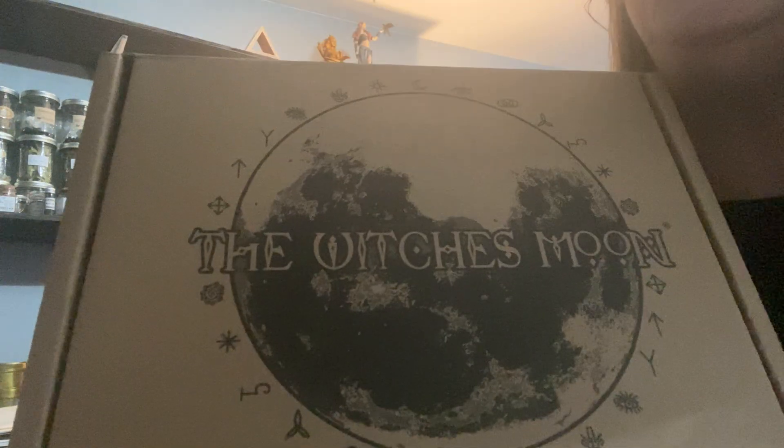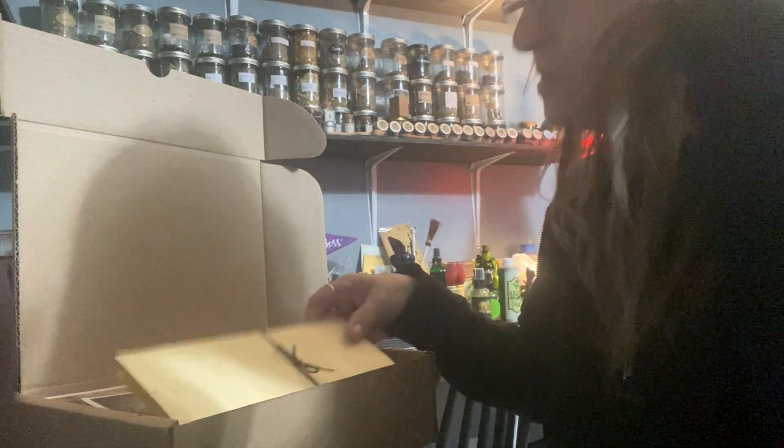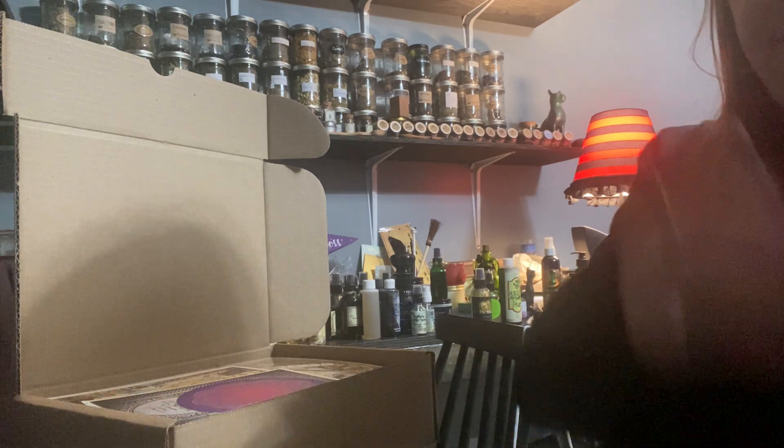Hello everybody, I'm Chintin Moon and welcome to my channel. I have another witchy unboxing for you for March — it's the Witches Moon. It's our usual pretty box with all the symbols all the way around. I don't ever remember the theme so we're gonna find out now. Our theme is the Spell Crafter Collection. So this could be anything exciting.